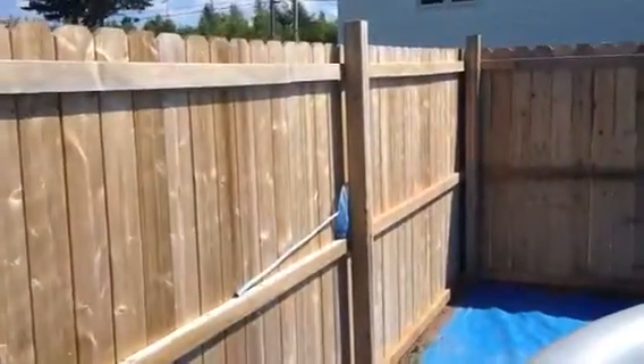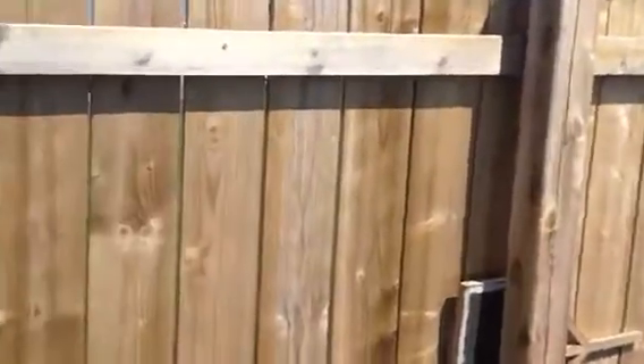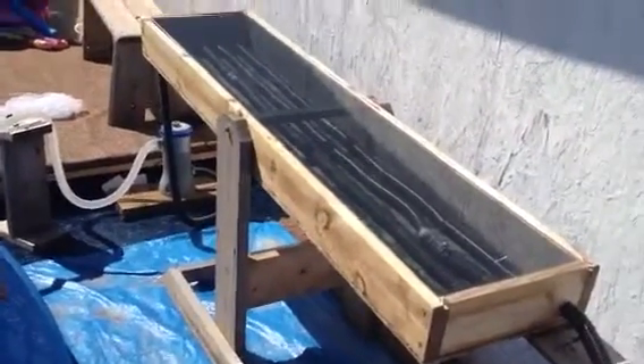Thinking about getting more hose and running it down the inside of my fence here — maybe it'll help warm it up a little more. I don't know, if you have any comments let me know.